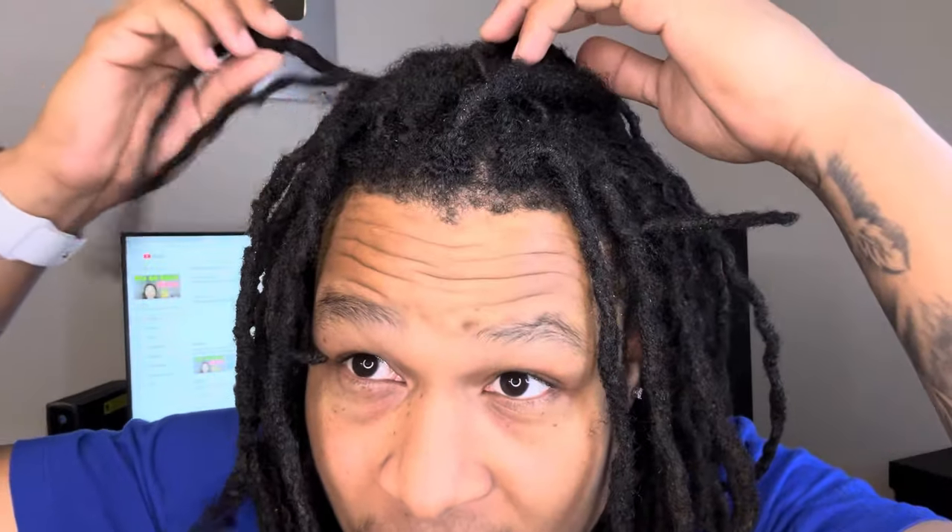All right, so look, guys. I'm gonna be teaching y'all how to fix this damage that I have in my hair. So you see these? I don't want that. Some people like it. I do not. I don't like that looking like this — it's basically two in one. Hell no, I don't want that.